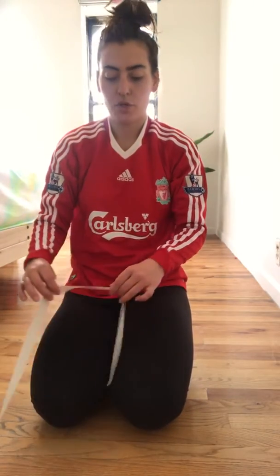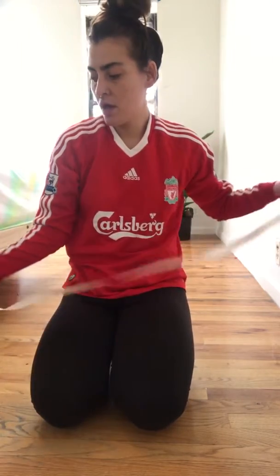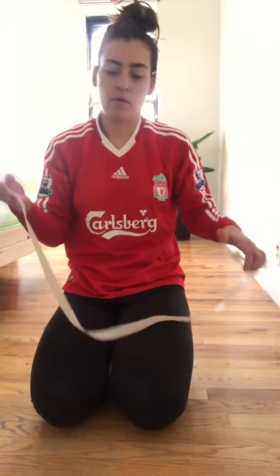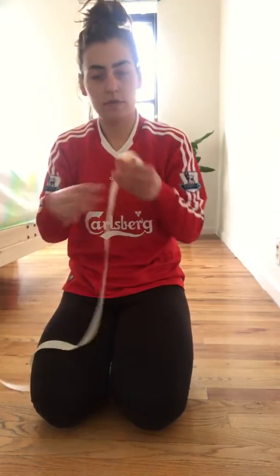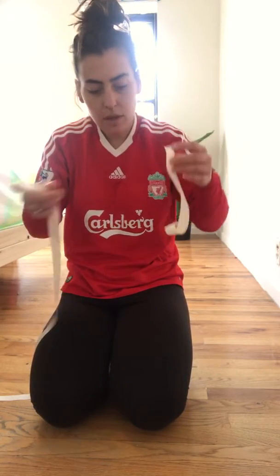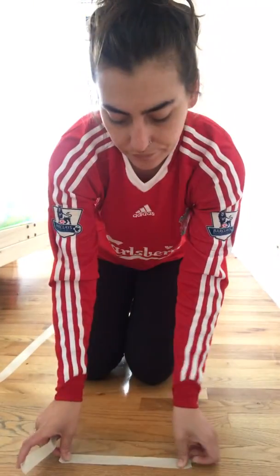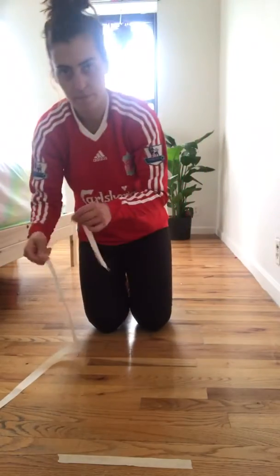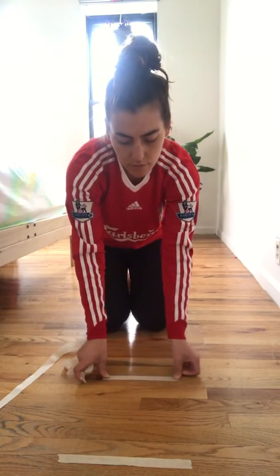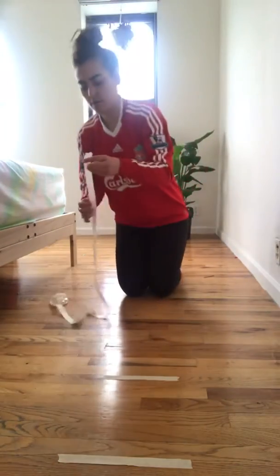Hi friends. So I want to do some more movement games with our tape. I took the one I used in the other video, I took it off the floor, and I'm just going to rip it into smaller pieces and lay it out on my floor about a step apart from each other. Kind of makes it look like a track a little bit, a train track.